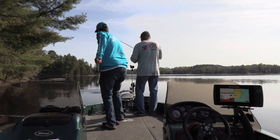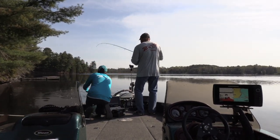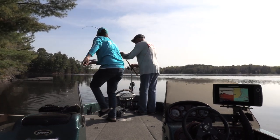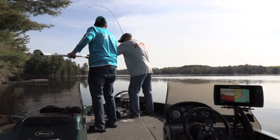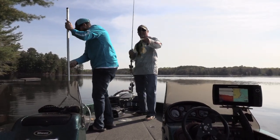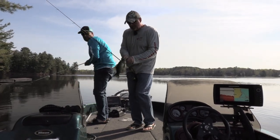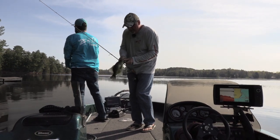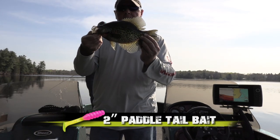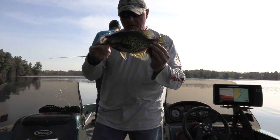Nice one, buddy! Cast along the shoreline on the lip — that was on the lip, Josh. Like out from shore? Hey, little swim bait, paddle bait, catching crappies along the shoreline.